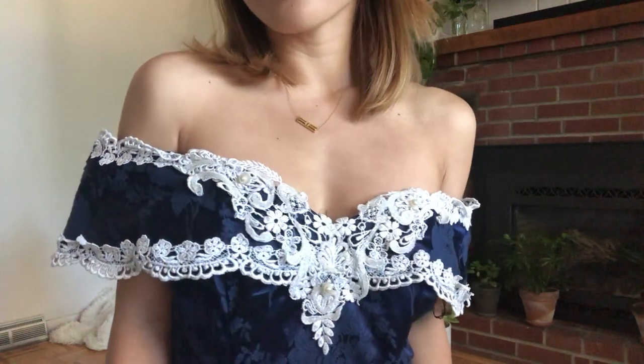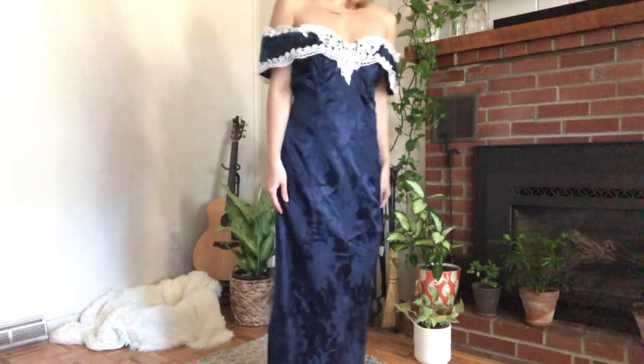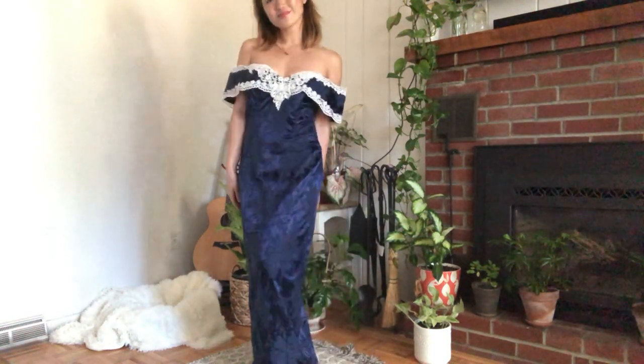Let's take a quick look at the dress. It has an off-the-shoulder design and this lace applique detail. The rest of the dress is pretty basic — it has a slit and a zipper closure in the back. I got this at the Goodwill for $1 and it still had the tags on.